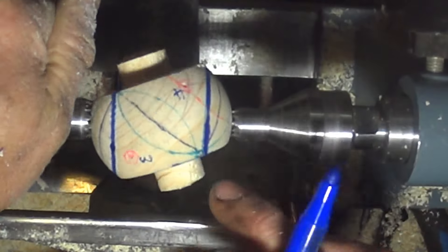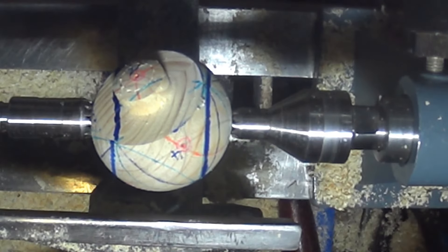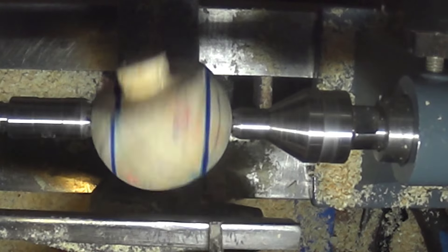The knobby ends — I'm going to take those down smaller as well, down to 13 millimeters to fit a collet. Not that I'll need it — I think I'm going to end up sawing them off like with the tetrahedron. But there we go, I'll just do that one — it's really quick.